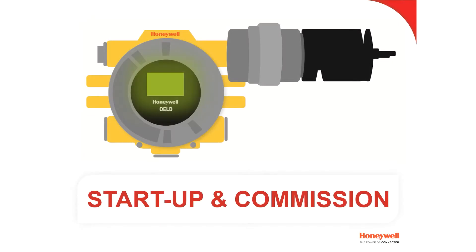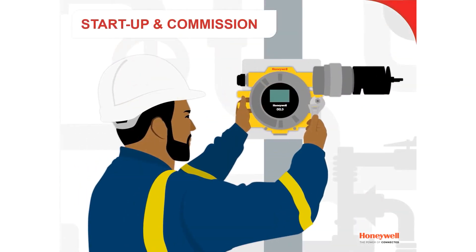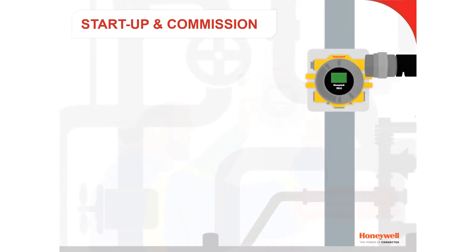The Honeywell OELD is a Bluetooth-enabled local display for Searchpoint Optimo Plus and Searchline Excel infrared detectors for flammable hydrocarbons. This video assumes the OELD is installed and ready for start-up.